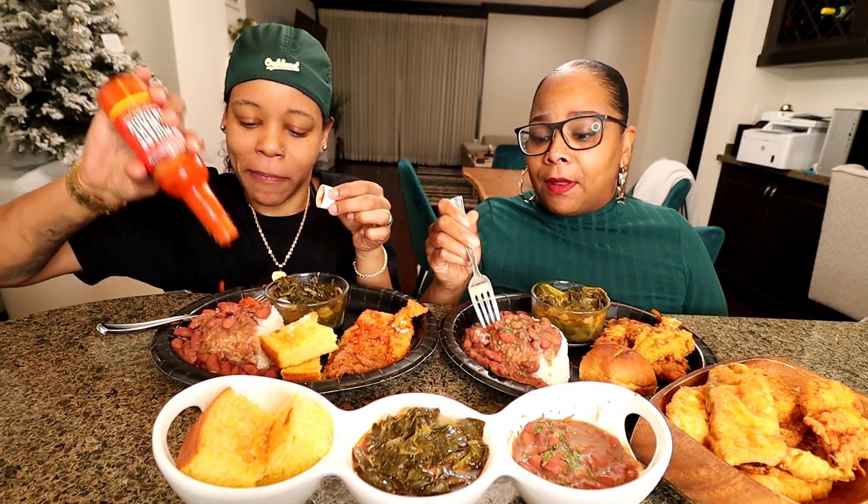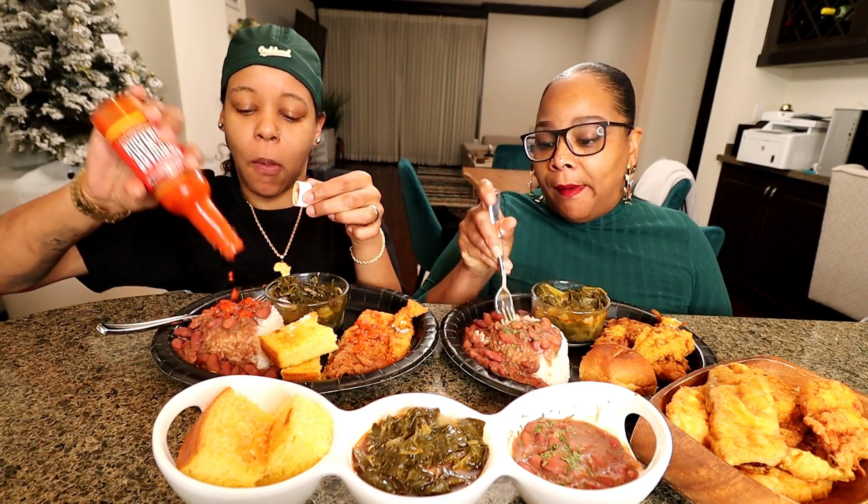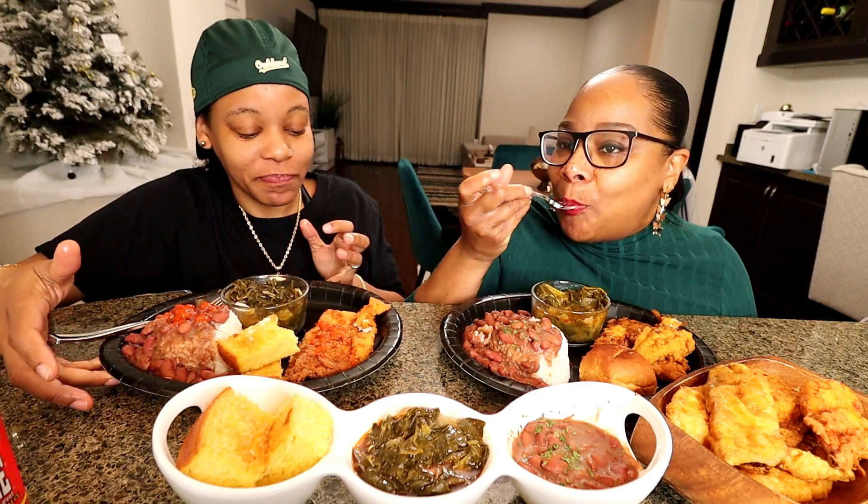I ain't got nothing to say to y'all. We ain't got a topic or nothing, y'all. This is eating. I don't have anything. Y'all ain't pranking me today. Today ain't today.